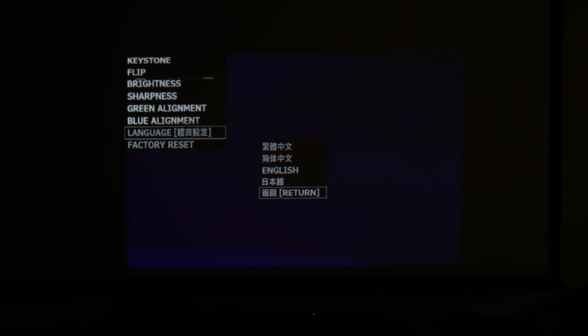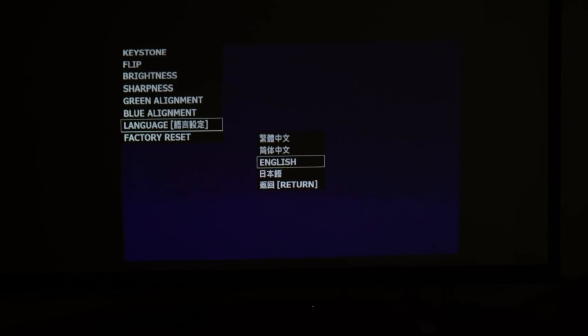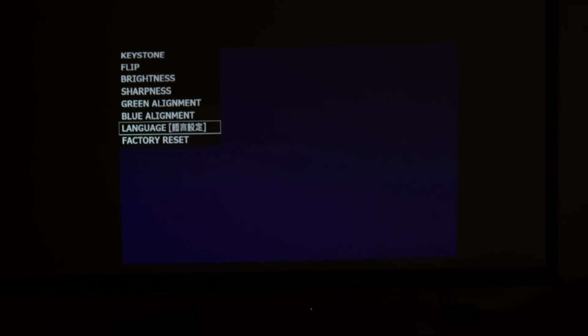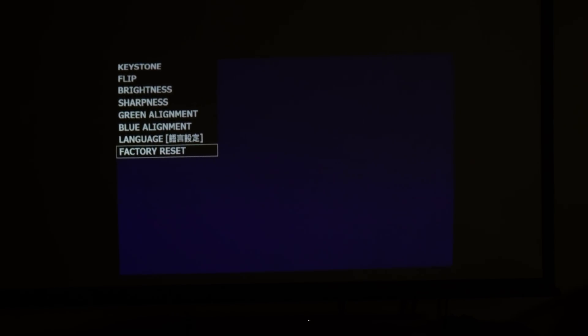The penultimate setting we have here is called language — pretty obviously you can change the language. And last but not least we have the factory reset, which as it says just allows you to reset back to the factory settings.